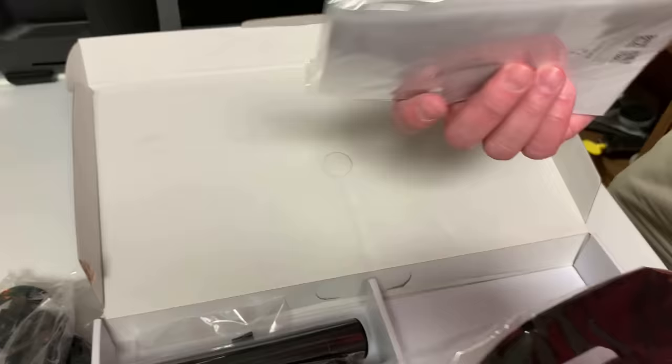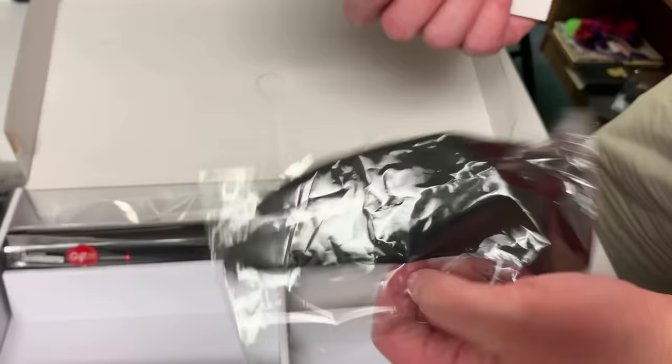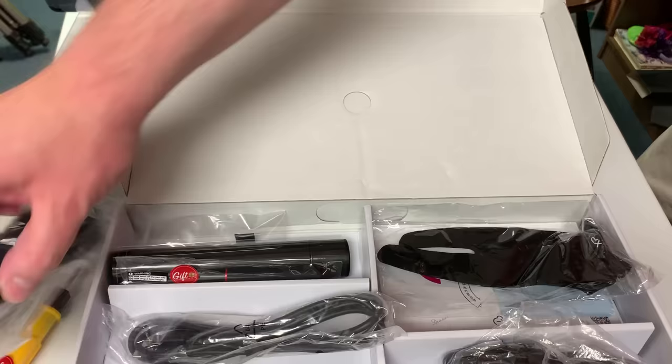We've got a nice fancy glove, and that's nice too because sometimes you have to buy it separately. It seems like it's ready to go right out of the box. So we're going to fire it up, we're going to do some drawing, and we're going to let you know what we think.